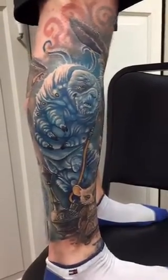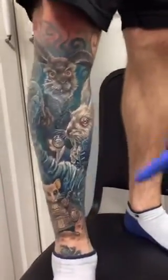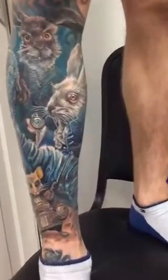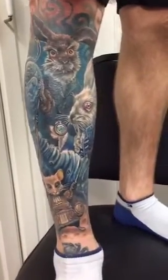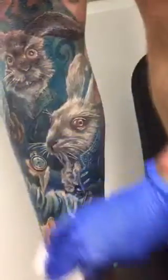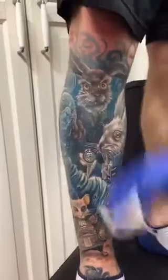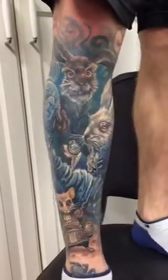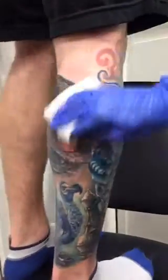Last week we actually did the bottom of the caterpillar, and the rabbit. This is after a week — he's still healing a little bit but he's almost done. This gentleman definitely heals really fast, which is super awesome.